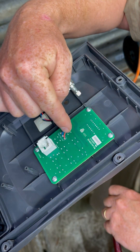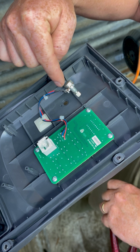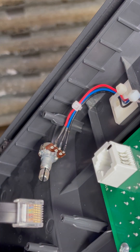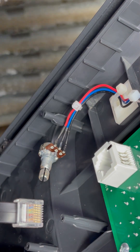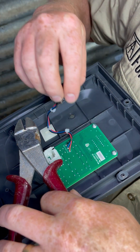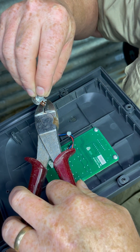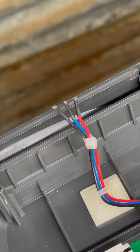You'll note that the old potentiometer is connected to this circuit board by three wires. Take note of the colour of these wires because you're going to need to match them to your new potentiometer: black, blue, and red. Using some wire cutters, cut all three of these wires as close to the potentiometer as you can — this will give you as much wire to work with as possible.